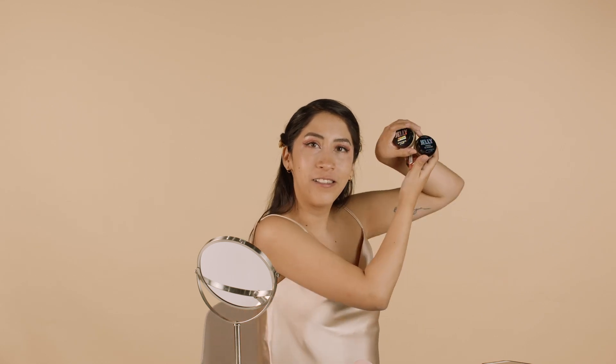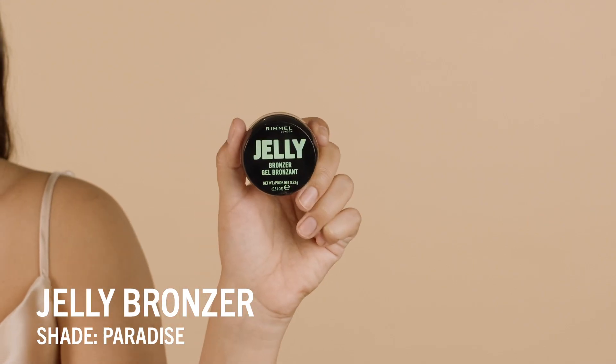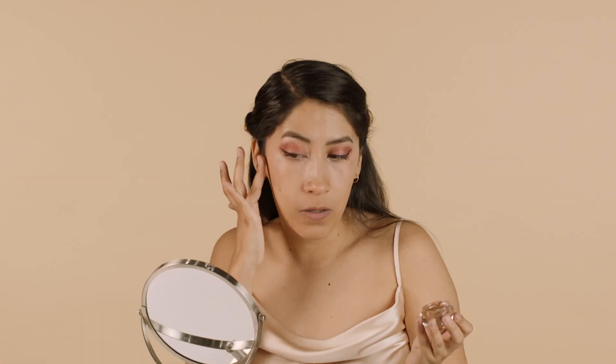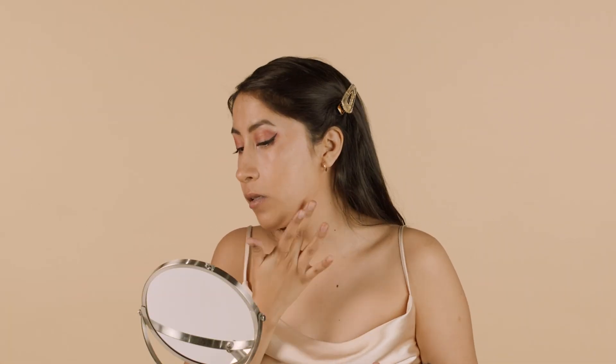Now I'm done with my lashes and it's time to move on to face and lip. I'm going to use all of the new jelly products, starting off with the bronzer — this is shade Paradise — and we're just going to put this underneath our cheekbones. I like to apply this with my fingers and then blend it out for the most natural look, and around my jawline to create a nice little contour.